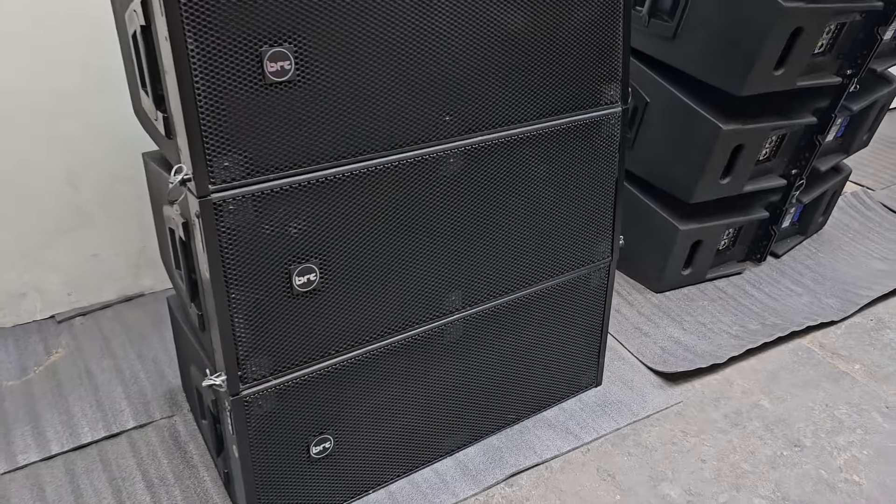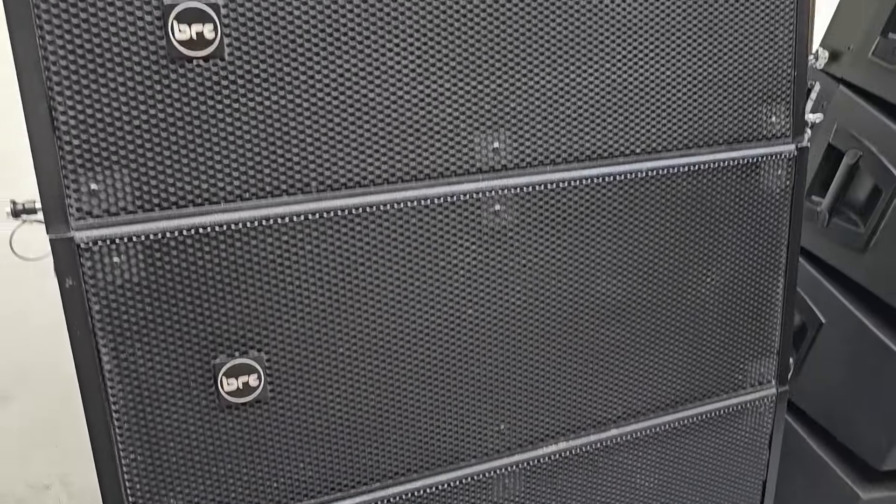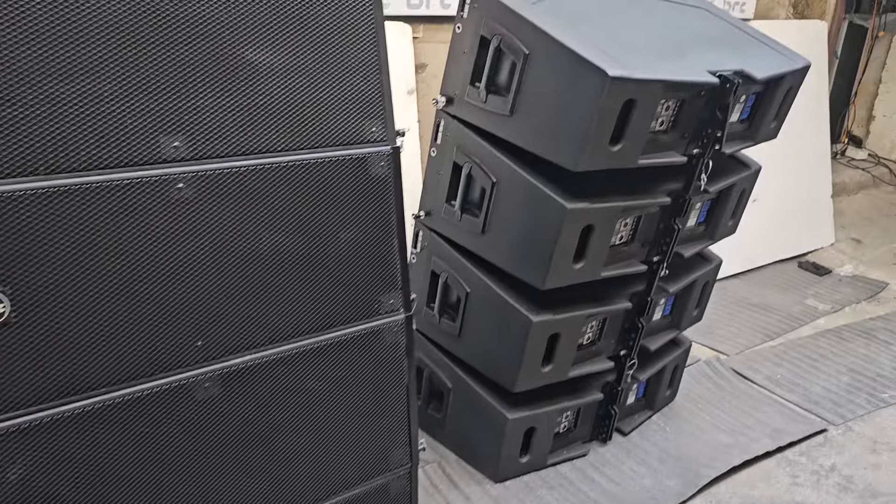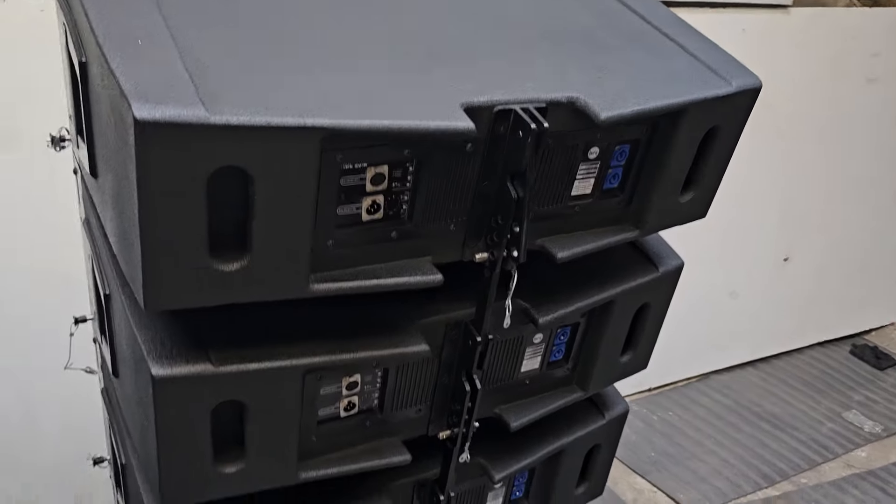Hello friends, this is Ashant from BRC. Today we are showing you a powered line array. This is a powered line array, which means it has an inbuilt amplifier. This is made with the best quality products.